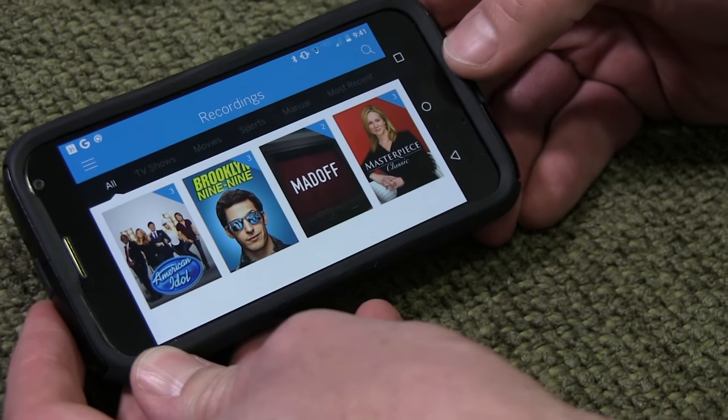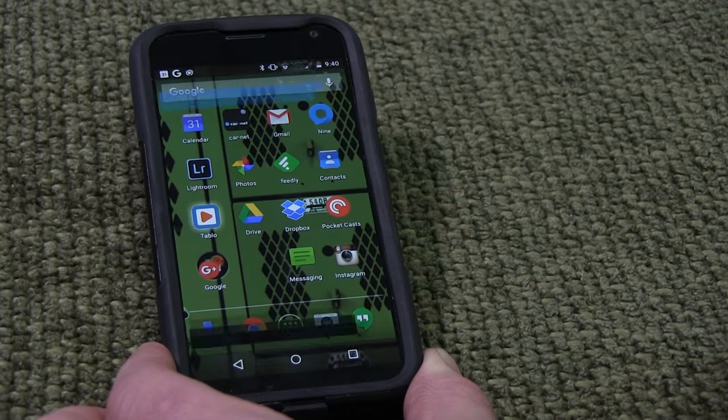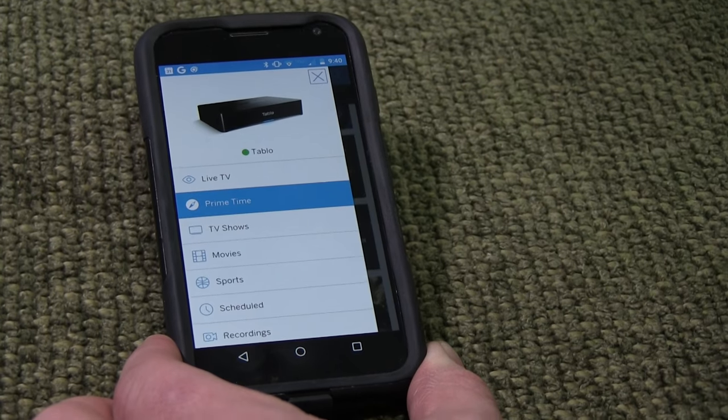What we couldn't believe about this item — we were scratching our heads when we were setting it up, not because it was difficult, but because of how easy it was. You simply plug it into your network, open up the Tablo app, install it on your iOS or Android, and set it up. It took five minutes. It brings in all your stations. It does take a while to sync all the scheduled information and the artwork that goes with the shows, but otherwise it's just a few minutes.